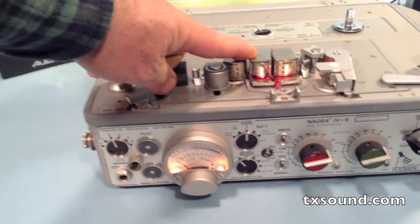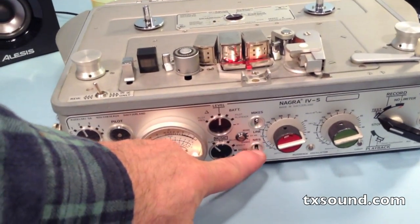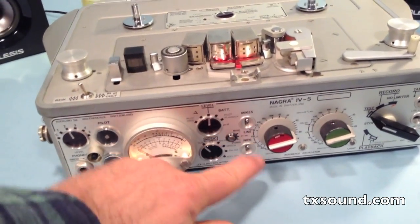This Nagra is outfitted with a quarter track head and can revert to the half track head using the NRS switch.